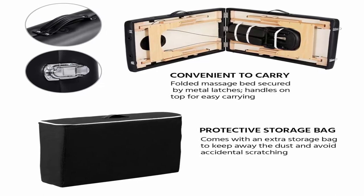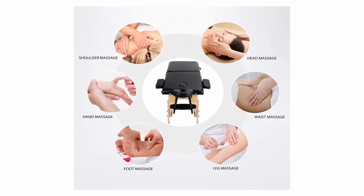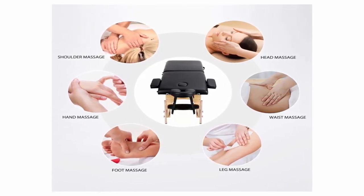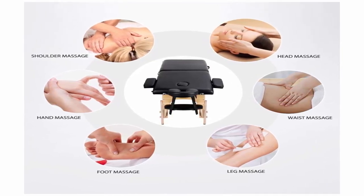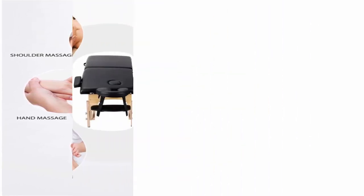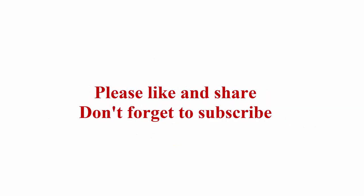If you are a mobile therapist, a foldable and portable massage bed is very convenient and lightweight to carry around. The whole massage bed folds into a portable case with clasps. For home use, it also saves space when not in use. Check out the description link for more information.